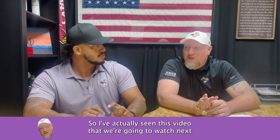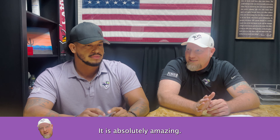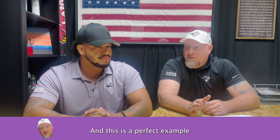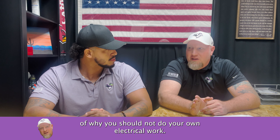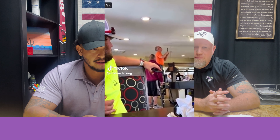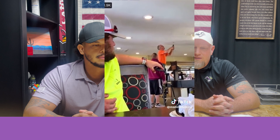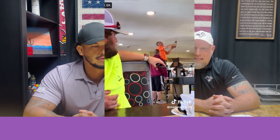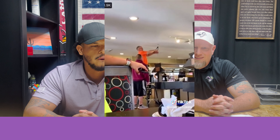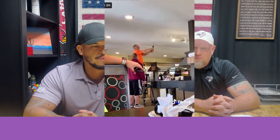I've actually seen this video that we're going to watch next before. It is absolutely amazing. And this is a perfect example of why you should not do your own electrical work. It was at this moment that he knew he f***ed up.